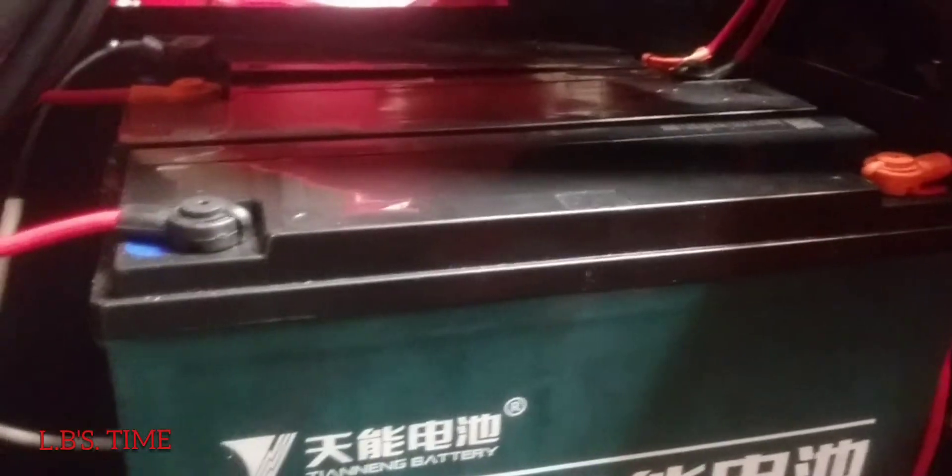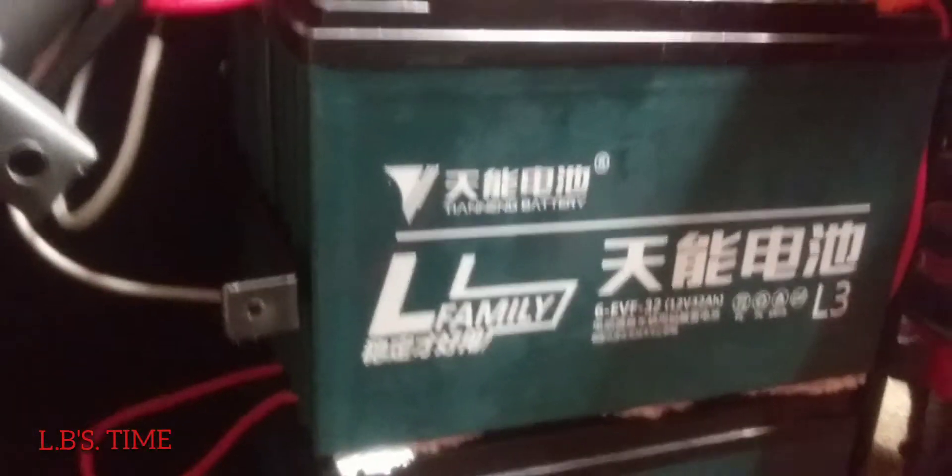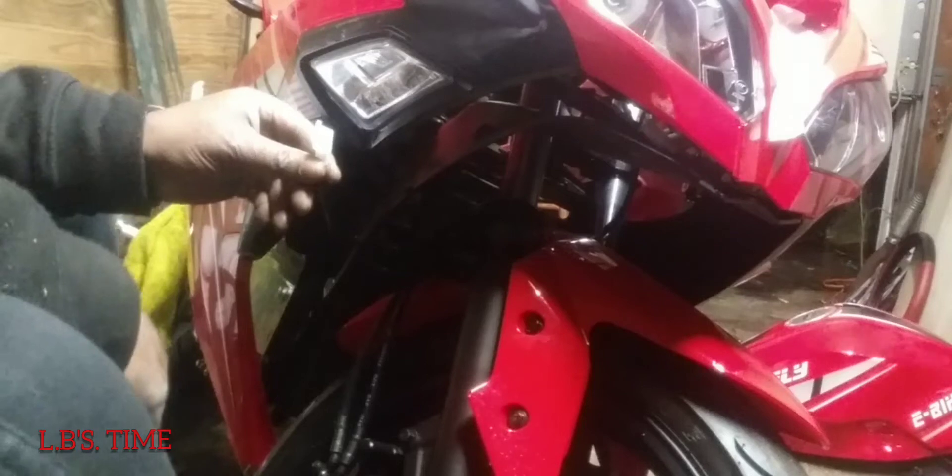This is where the batteries go — make sure I get a good picture of that so I can hook them back up right. This thing's got like 6 batteries inside of it. There's a screw on it here, and this cable line right here I already disconnected. The side piece should come right out.